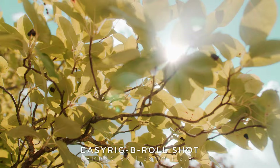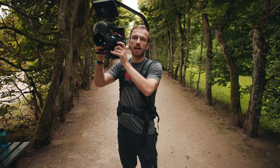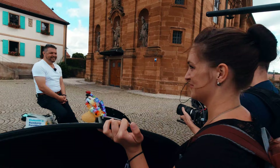I think you can get a really nice handheld look out of this Easy Rig because you can adjust the height really quickly and get different angles in a matter of seconds. I use it all day long for documentary shootings, run-and-gun shootings, and when doing a lot of interviews.